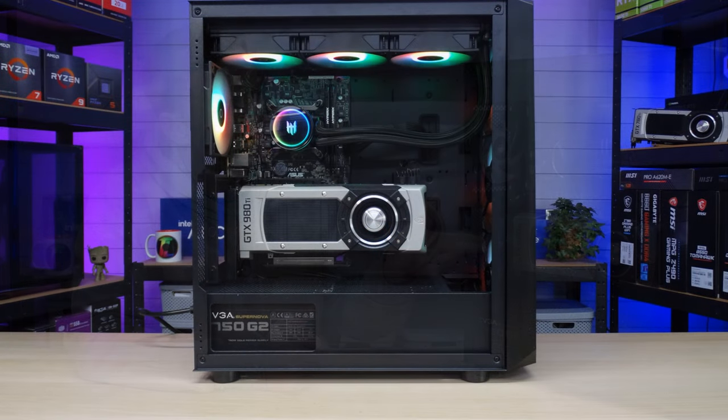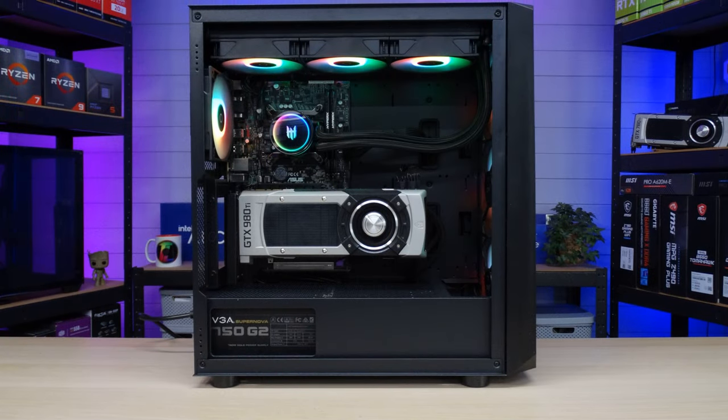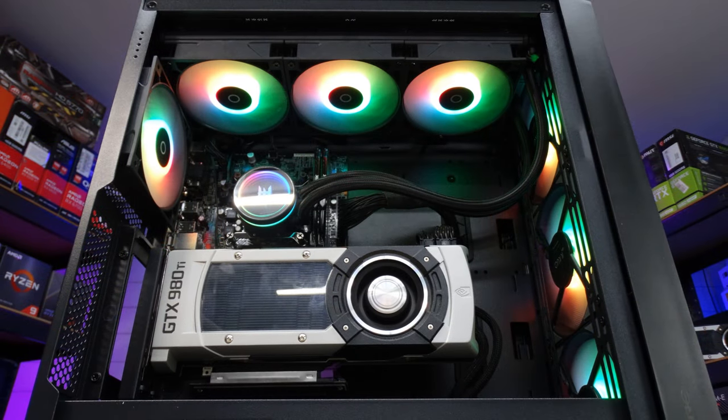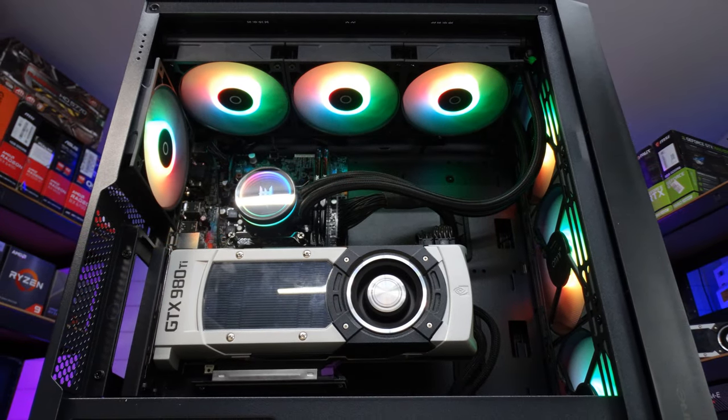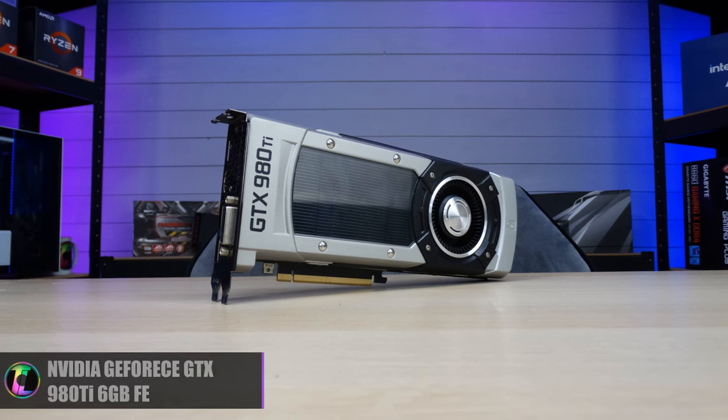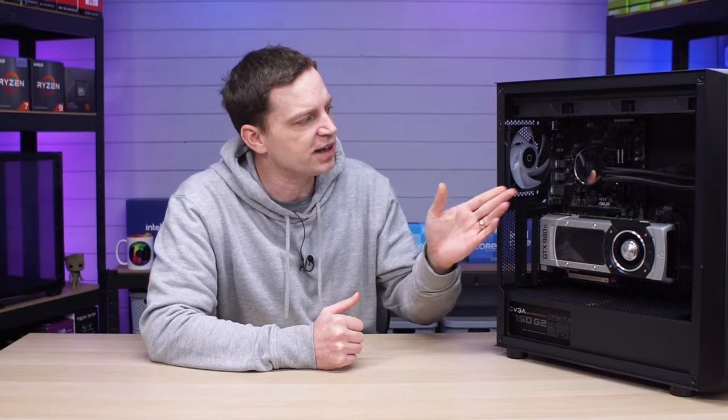Thanks to our friends at Techware, we managed to give this system a complete overhaul when it came to looks — it actually looks like a brand new system now. We included the case, the new cooler, and it's got full RGB so it looks pretty cool. While we were doing that we actually changed out the graphics card. We installed a GTX 980 Ti because that was a little bit more period-appropriate for the system. But today we're going to be upgrading that CPU.